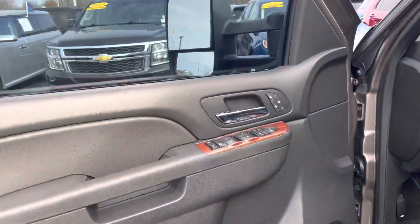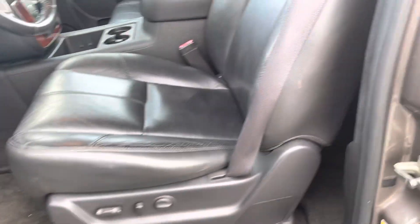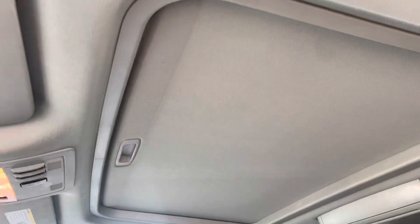Power windows there, power locks, heated seats there, power seats. Leather is in great condition. It's got a moonroof up there.